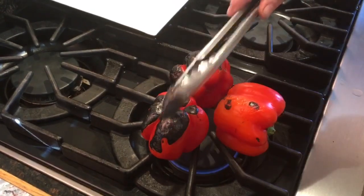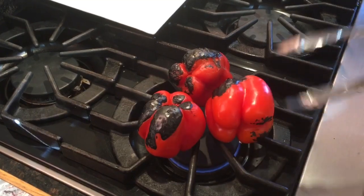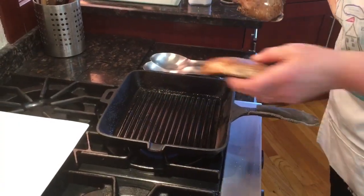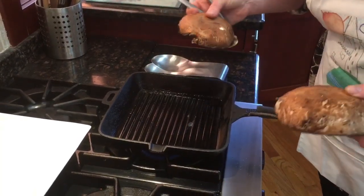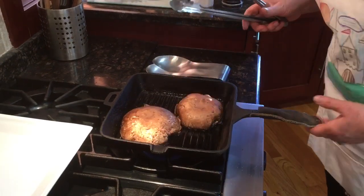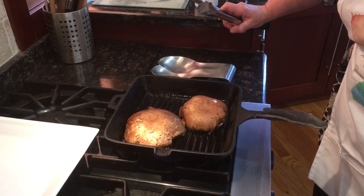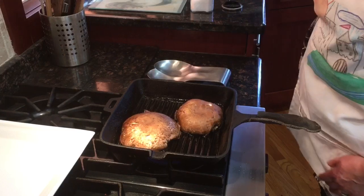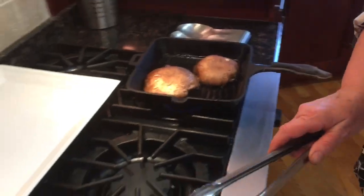They have to be completely covered with black, burned skin. The grill pan is very, very hot. I'm putting the portobello mushroom face down — I'm going to start with three minutes on each side, two minutes on the other. I put some garlic and some salt on my pepper.